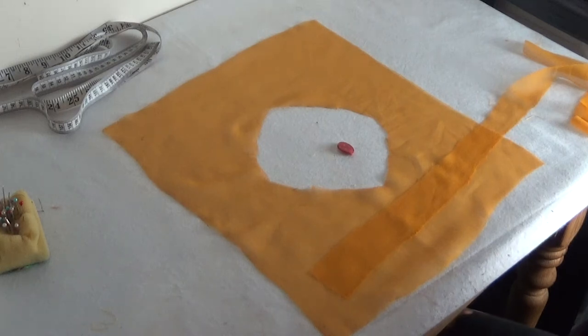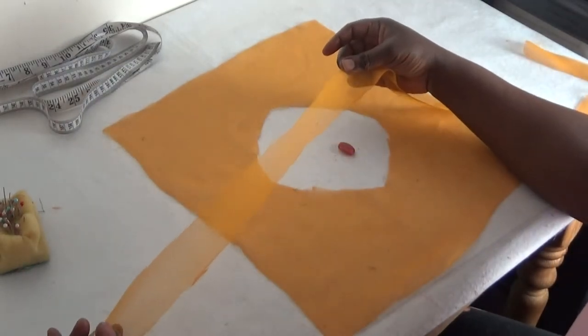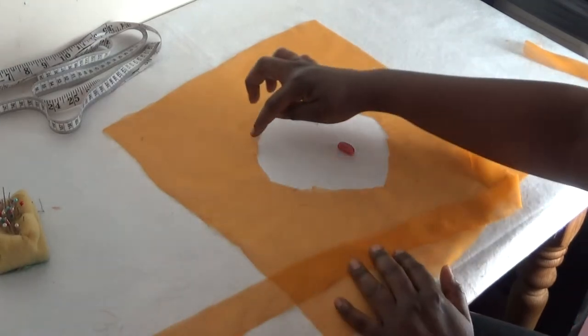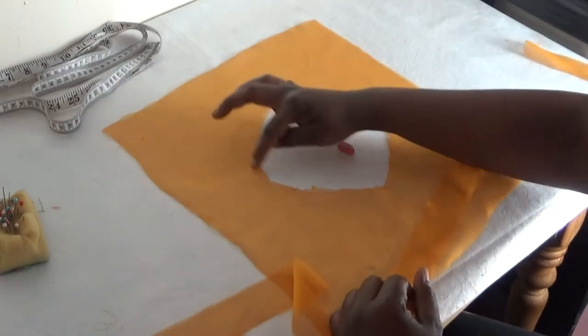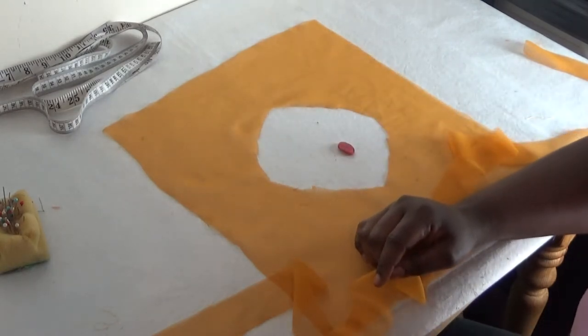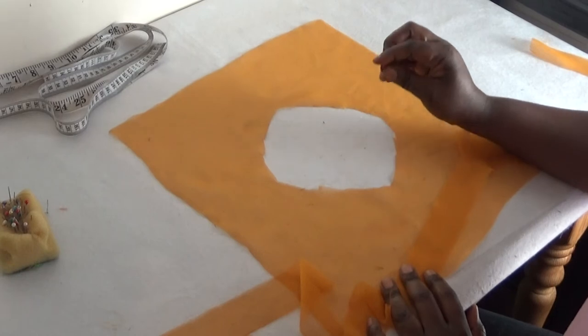Welcome back again to another of my videos. Today I'll be showing you how to use a bias strip to tidy up your neckline. This is a round neckline, so I'll be showing you how to use this to tidy it up. If you're new to my channel, please don't forget to subscribe and share my video.